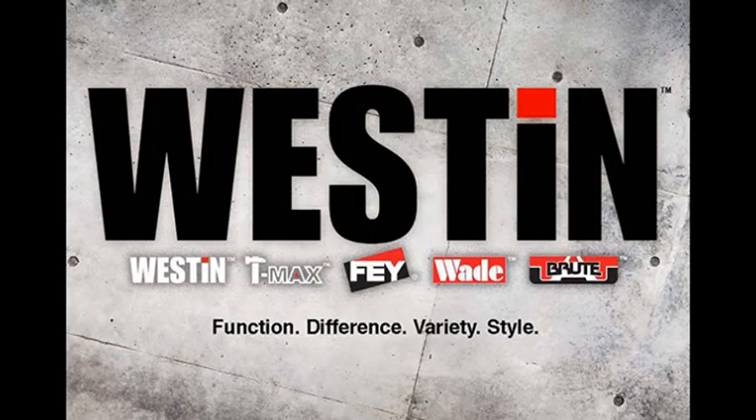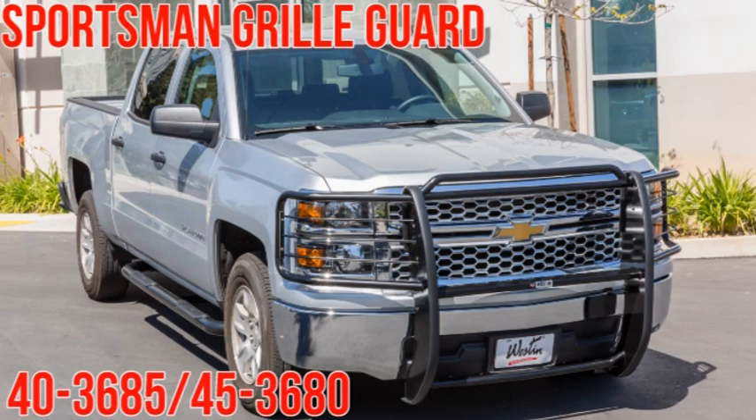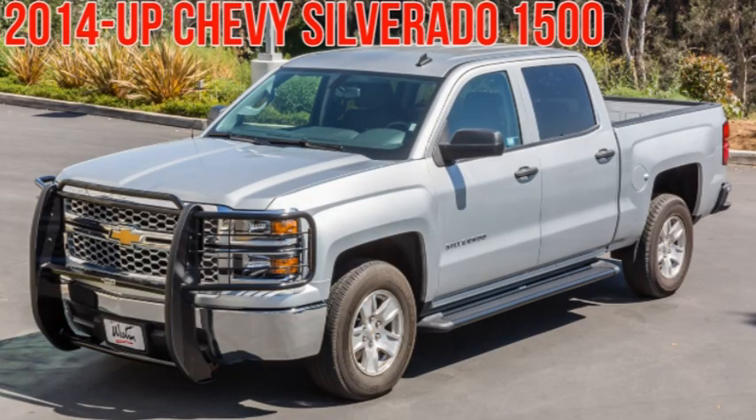Hello everybody, and welcome to another Weston Automotive installation video. Today we'll be installing part number 40-3685/45-3680, the Sportsman grille guard for the 2014 and up Chevy Silverado 1500.